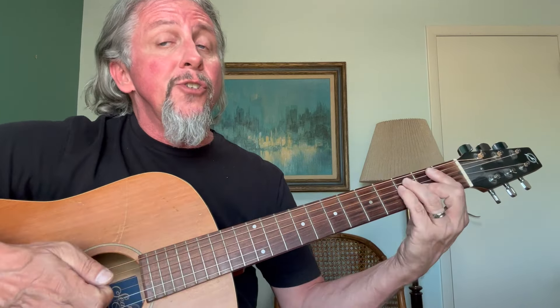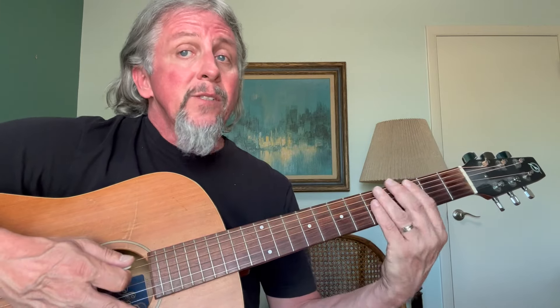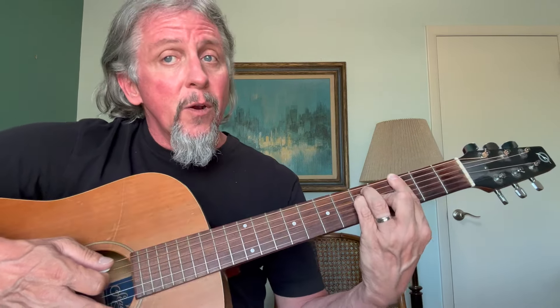If you know where your G note is, it's a whole step up on the fretboard — fret number three of string six. That's where I'm going to bar my G major chord, and I simply put that E major finger pattern right here on the frets below my index finger. That's G major.